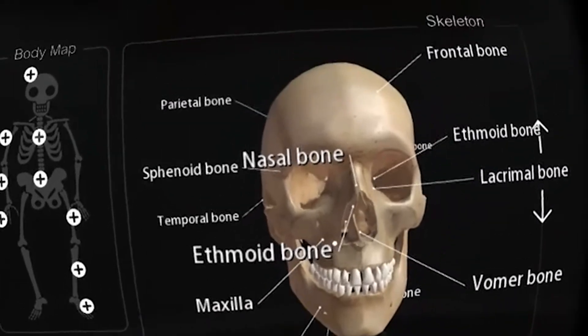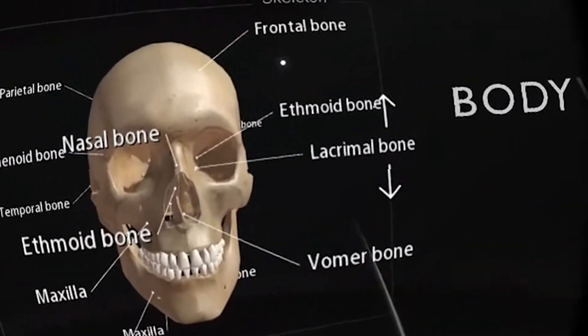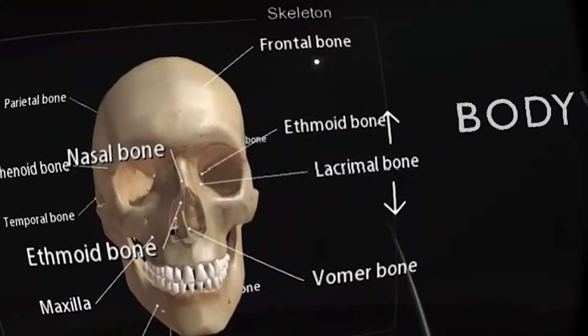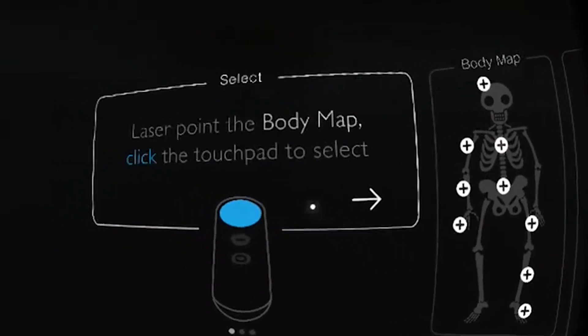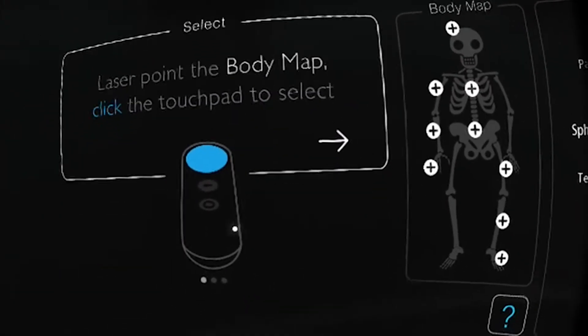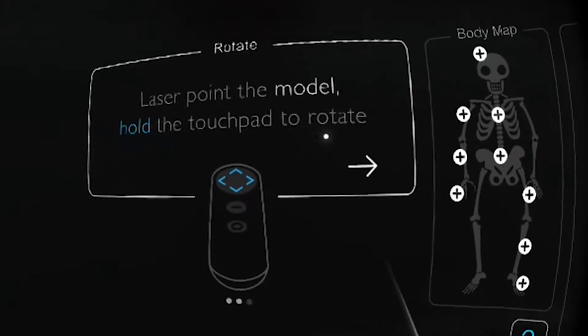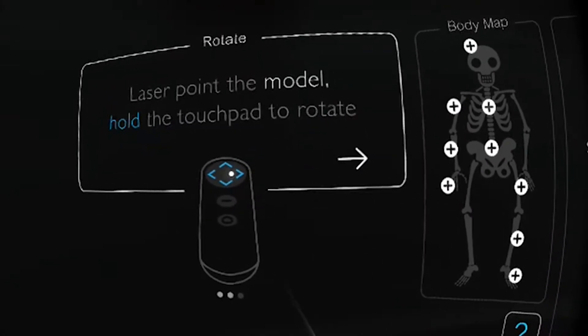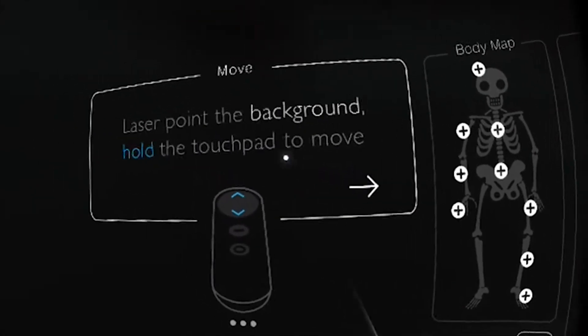Let's check this out together. This version of the app includes the skeleton system, muscular systems, and major organs. On the right of the screen you can see the body map, where you can choose the different parts of the body that you would like to inspect.